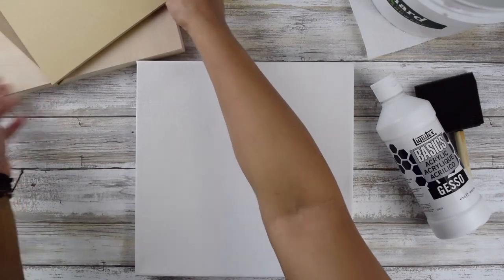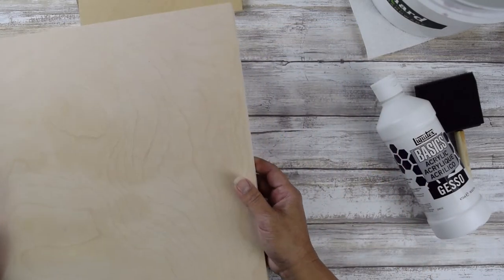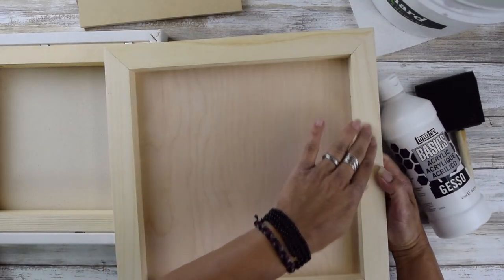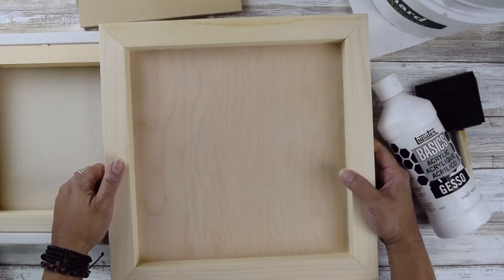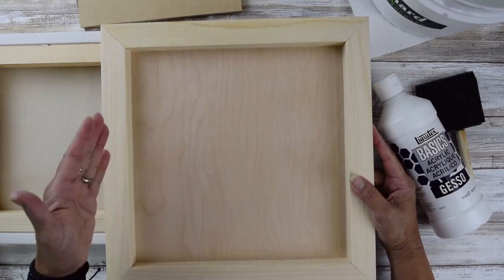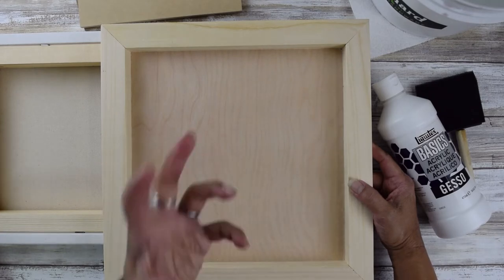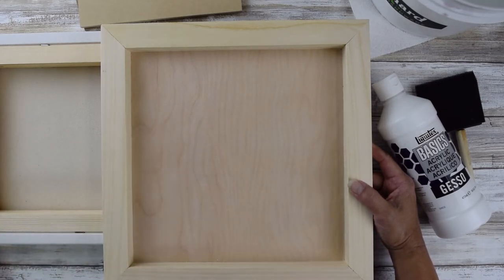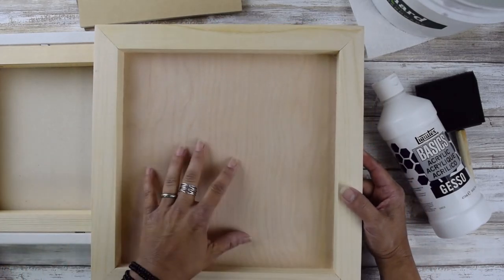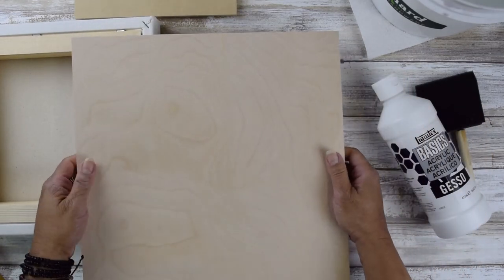Another type of substrate is actual wood. Similar to canvas, this also has a frame that the top panel is adhered to, and this frame acts as a stabilizer so that the panel doesn't warp over time. Changes in temperature, moisture, and dryness over the years can cause the wood to warp if there's no frame around it — and it's heartbreaking to see an artist's artwork start to buckle.